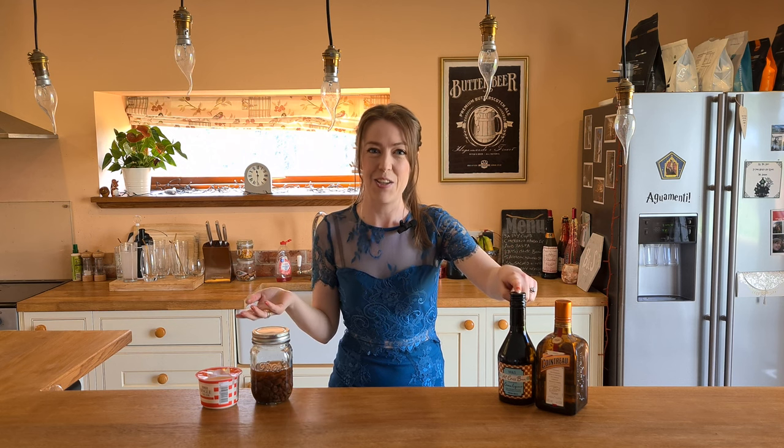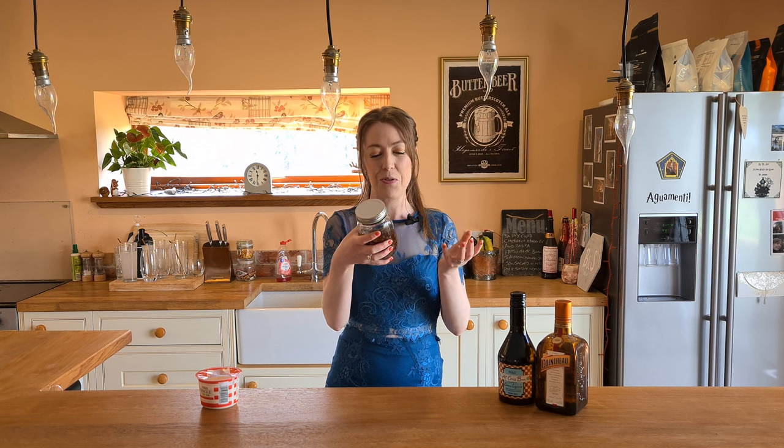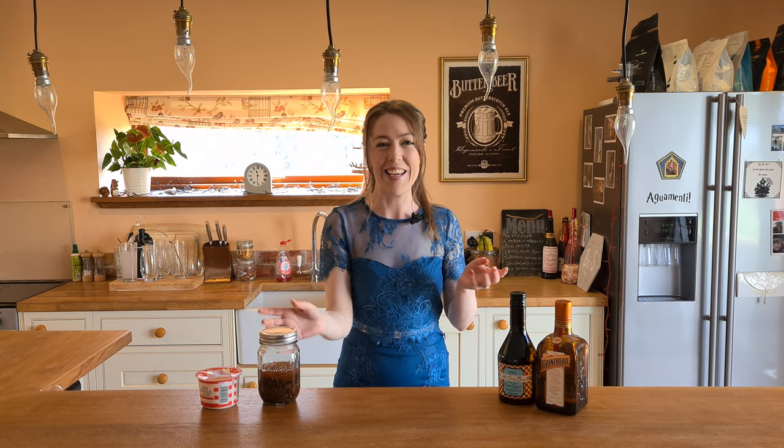It's a hot cross bun martini, and in it is the liqueur, obviously, some Cointreau, some cream, and then some vodka which I have soaked with some raisins. The reasoning behind that was hot cross bun has raisins in it, so I thought I'd make the vodka a little bit sweeter and add another little taste in there. So we're going to see what it's like — I haven't made this one yet, but we're going to make it together.